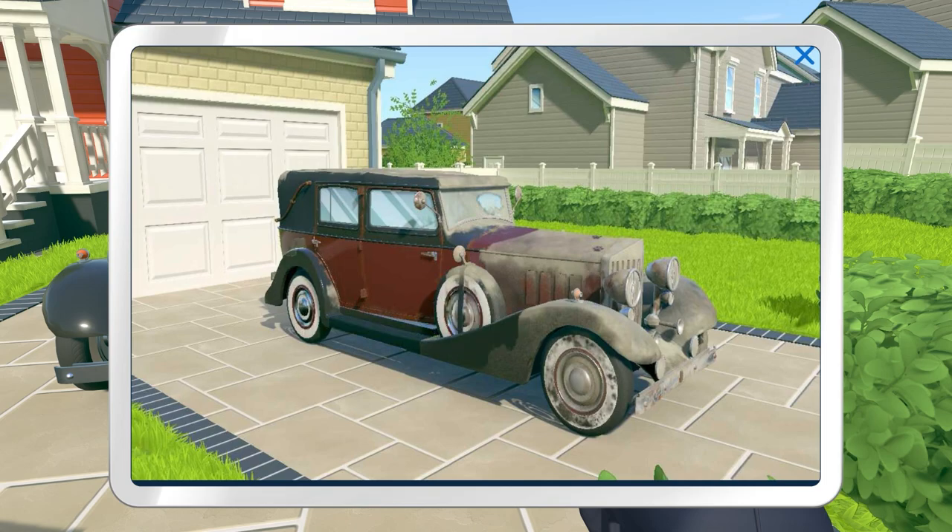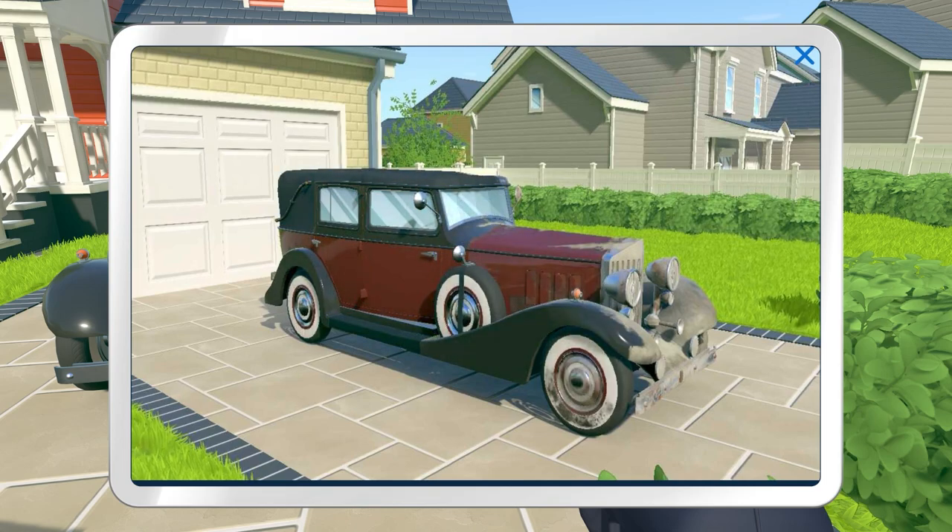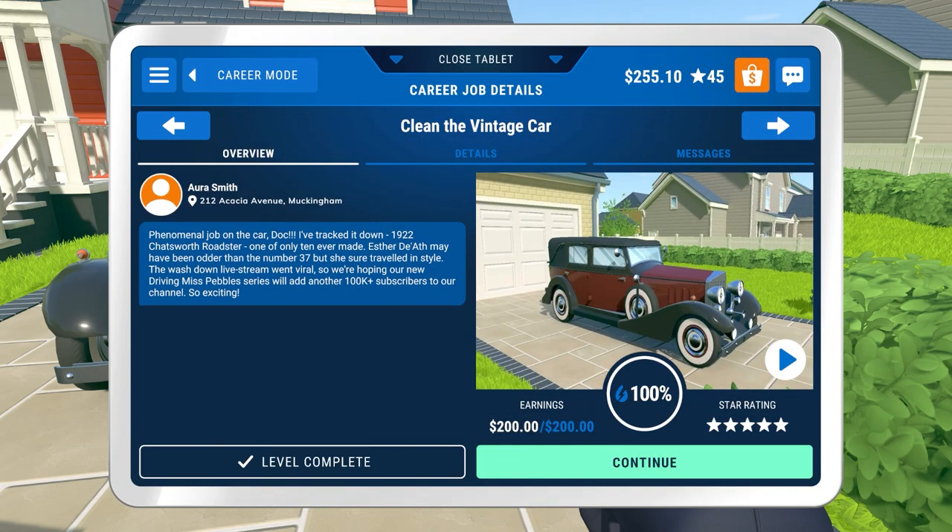Let's have a look - so there's the time lapse and you can see very quickly getting all of the muck and dust off, but the rust - yeah, a lot more difficult. Phenomenal job on the car. Tracked it down - 1922, one of only 10 ever made.